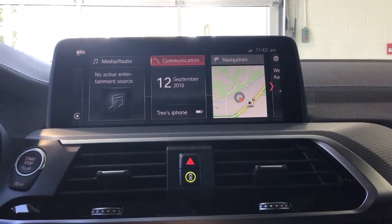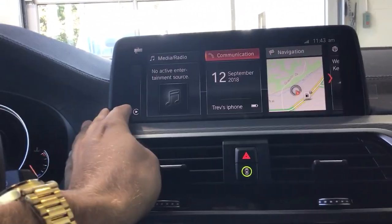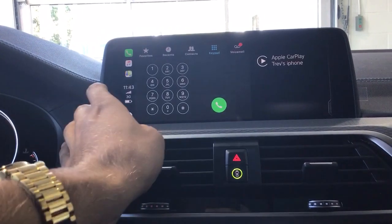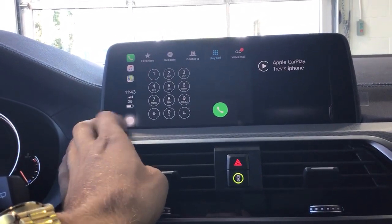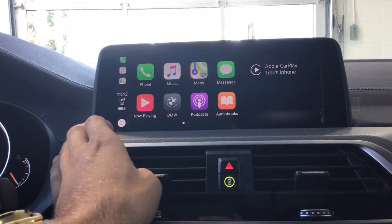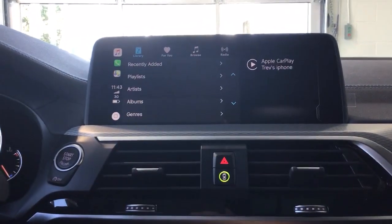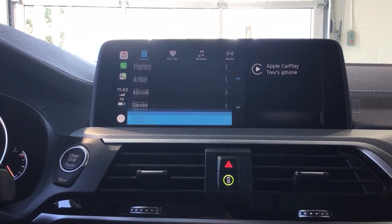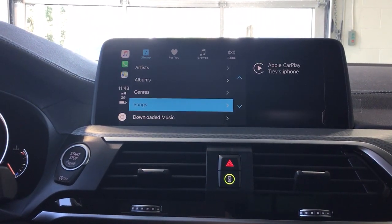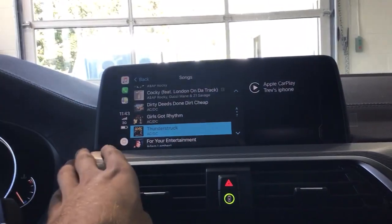Hitting Menu on the controller takes you right back to the main screen, where you can see the CarPlay icon on the side. The home button here works just like the home button on your iPhone — hit it any time you want to go home in CarPlay. Music is compatible with Apple Music, so all your songs are accessible.